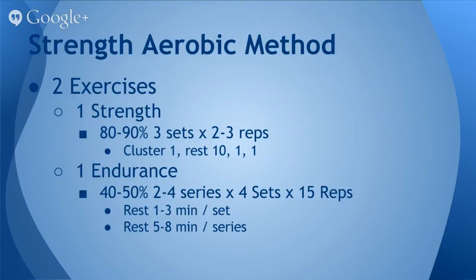Basically speaking, we use two exercises — we pick one strength exercise and one endurance-based exercise. The strength exercise is performed at 80-90% of your one-rep maximum, and you perform three sets of two to three reps. These are performed in a cluster fashion.